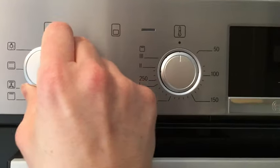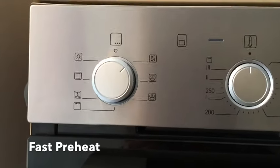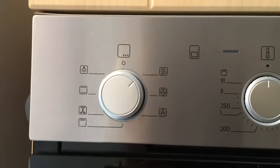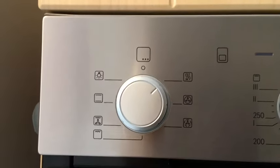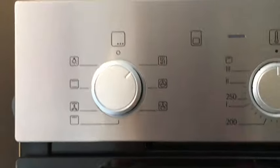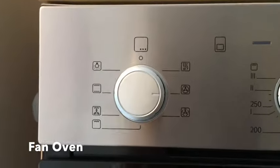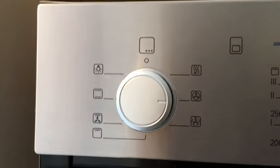The first function is a fast preheat function, so if you're in a real rush and you want to get your food cooking very quickly and can't wait for it to preheat, you can use that function to heat it up very quickly. The second function is the fan oven setting, and this is the one that you'll use for most of your everyday cooking.